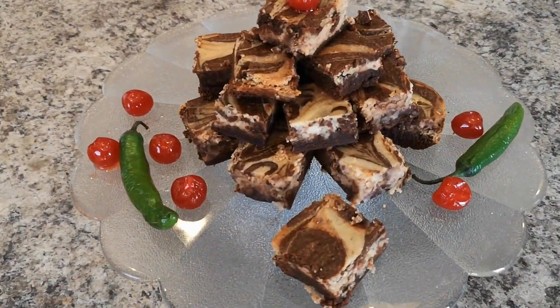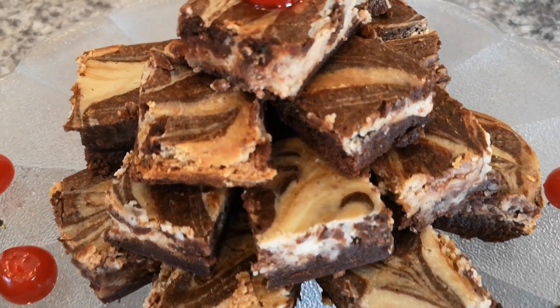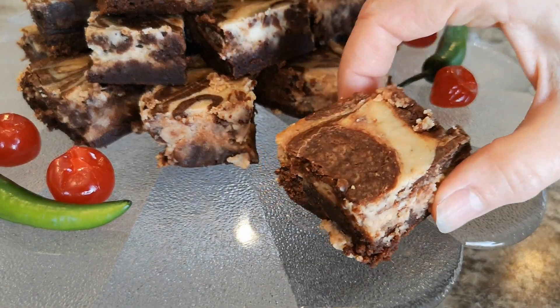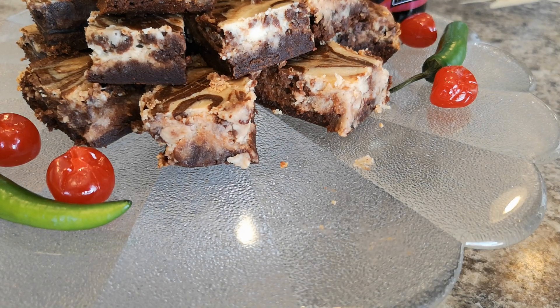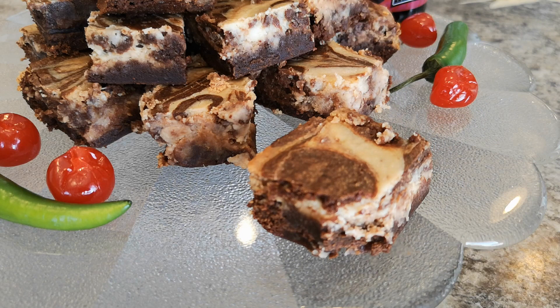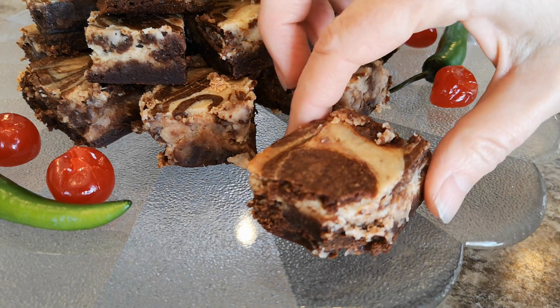Cut, serve and enjoy. Those are some damn fine brownies.